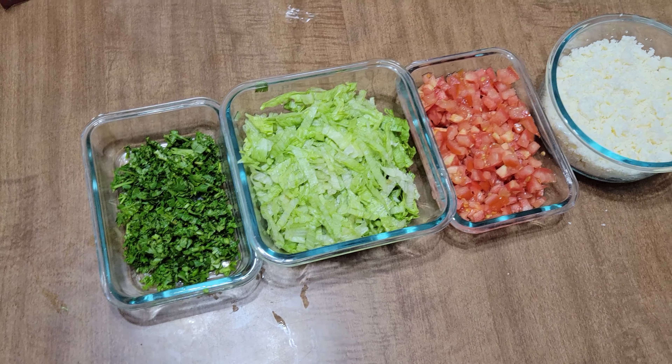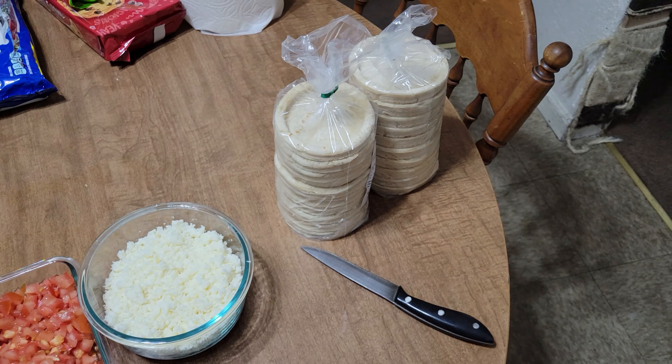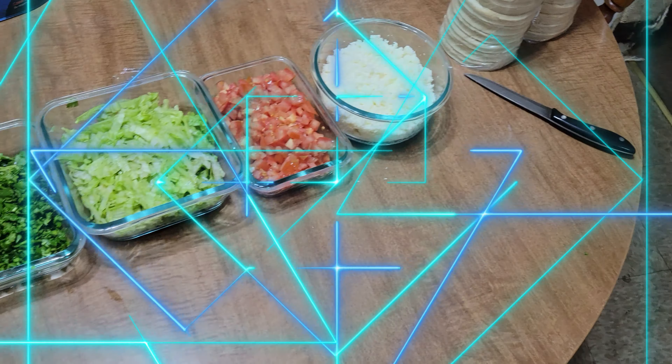Our cilantro is cut up, our lettuce, our tomato, and our queso fresco. Right now we're going to fry the sopes in a little bit — we're just waiting on the hot sauce and the rest of the meat to finish cooking.